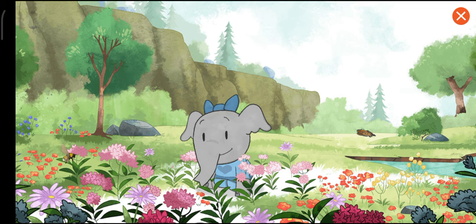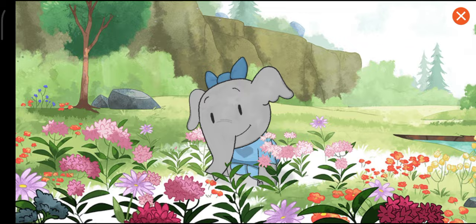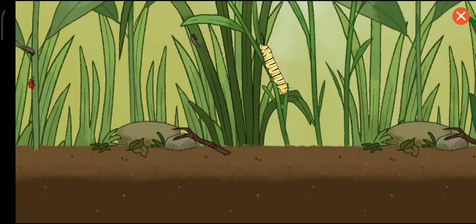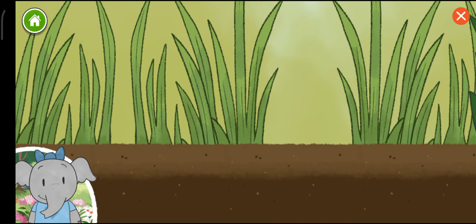I wonder what lives here. Let's take a closer look in the plants and see what we discover. Wow, there are so many plants and animals living together in this habitat.